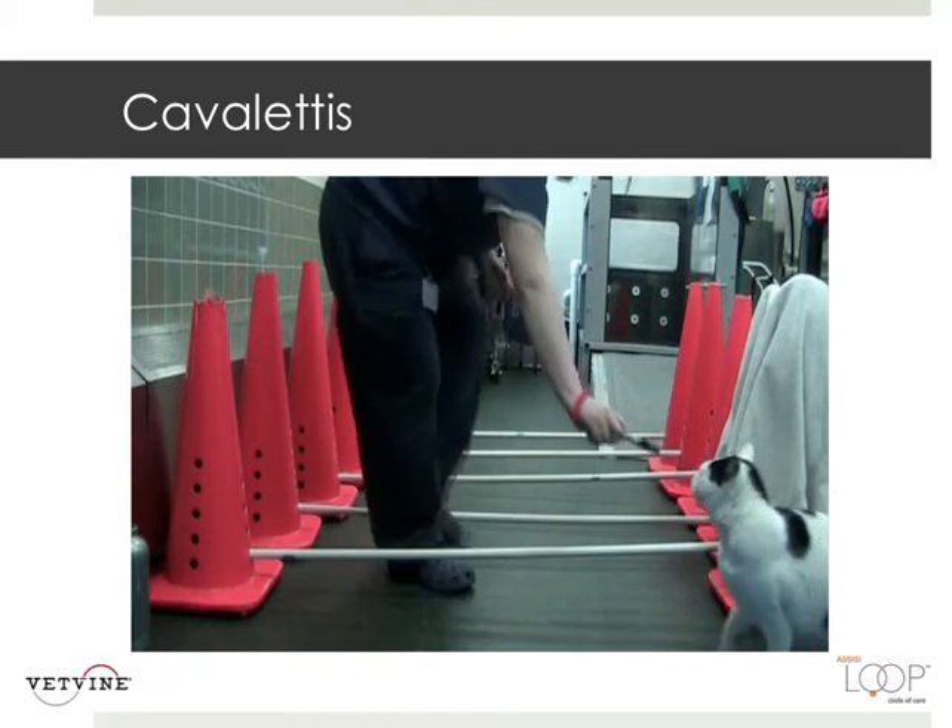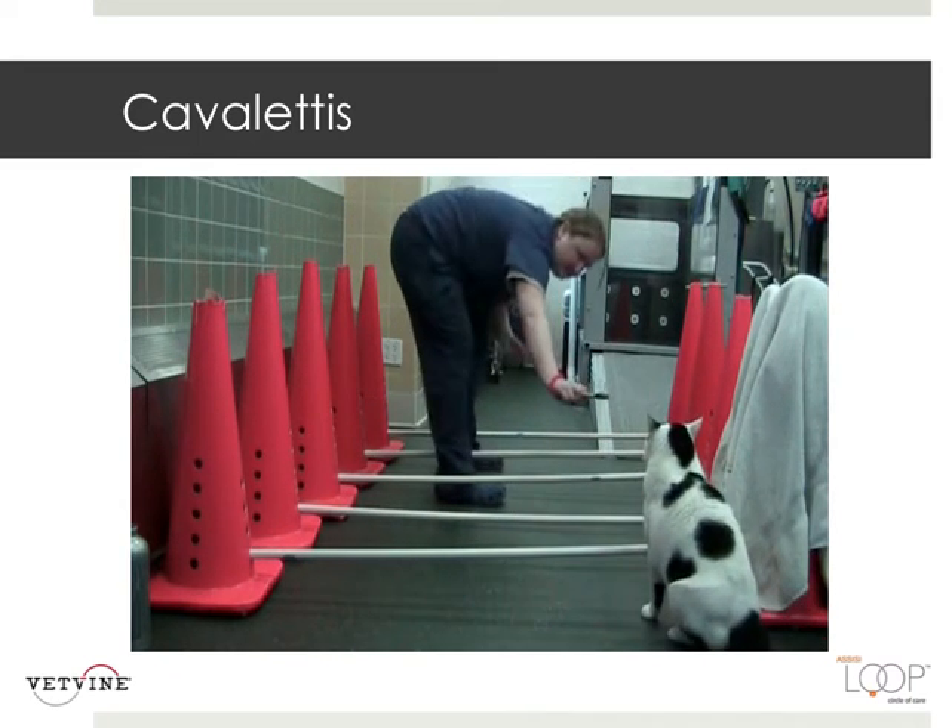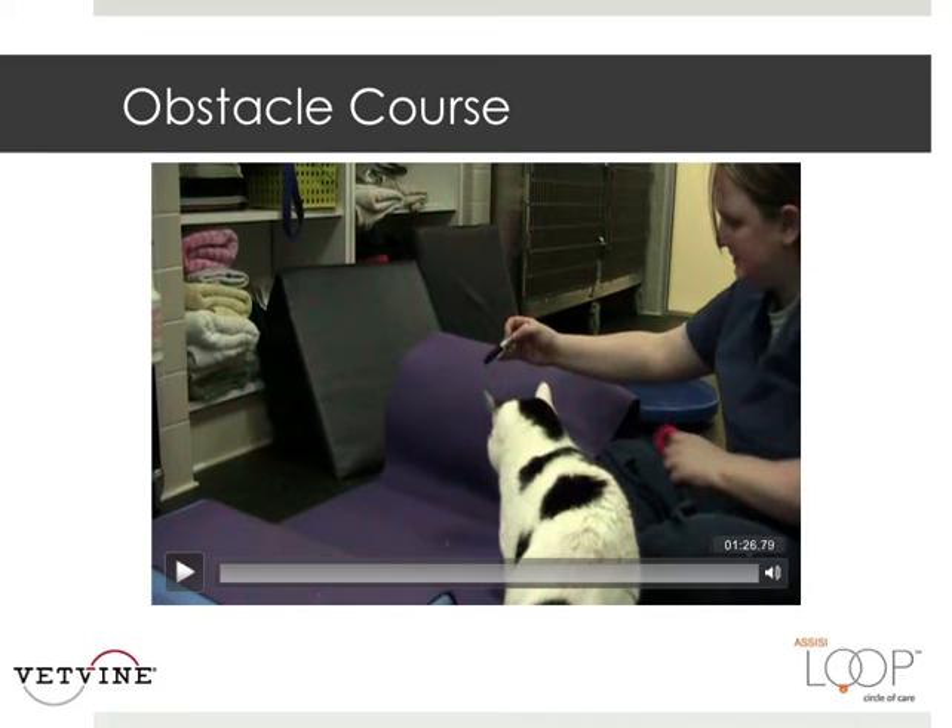This is our obstacle course, which you can make with anything you have. Just put a protective covering or yoga mat so it's not slippery.